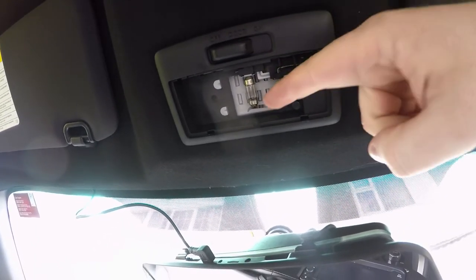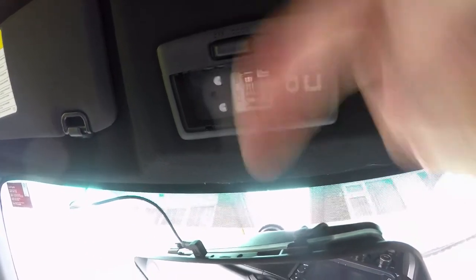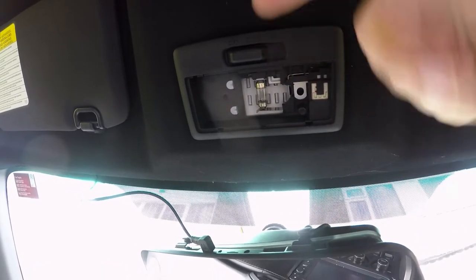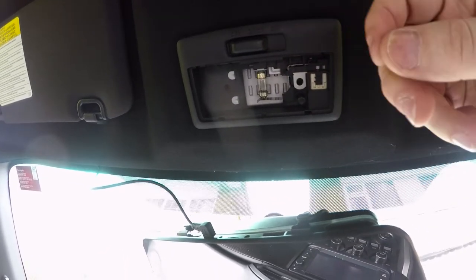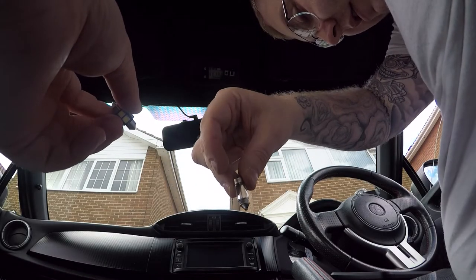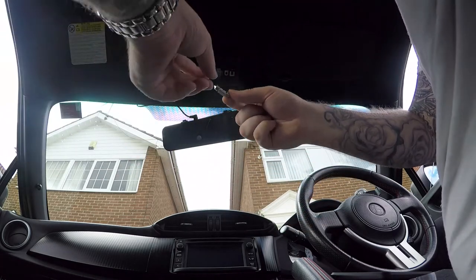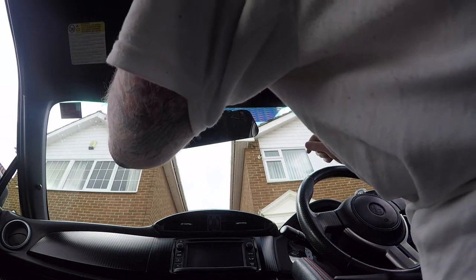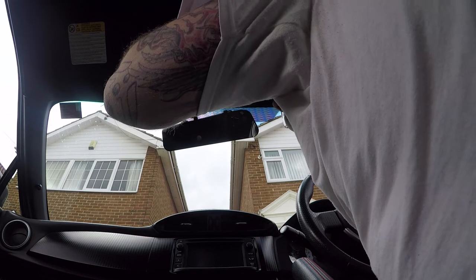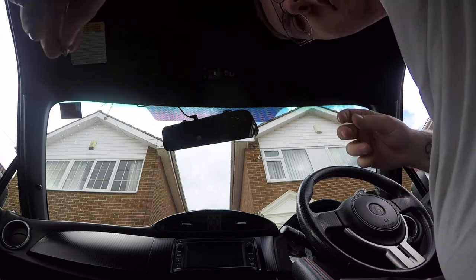I'm going to put the GoPro back down and then we're going to pop that in. Just make sure you get the corresponding one — there is a positive and a negative as it says in the description. If it doesn't work, turn it around just to make sure you've got the right sides in. So I've just taken the old bulb out, which is this one here, and this is the new one. I'm going to make sure that I get it correctly fitted.